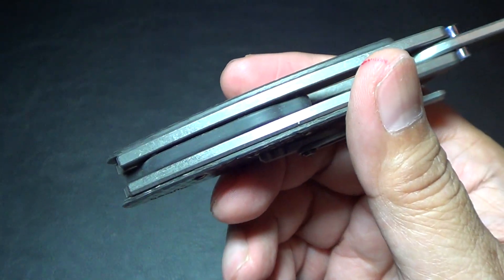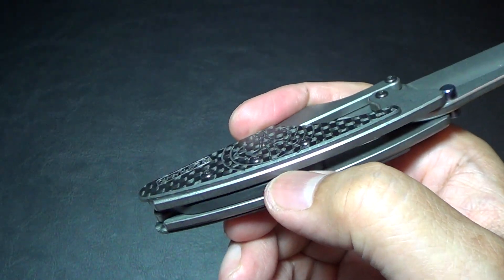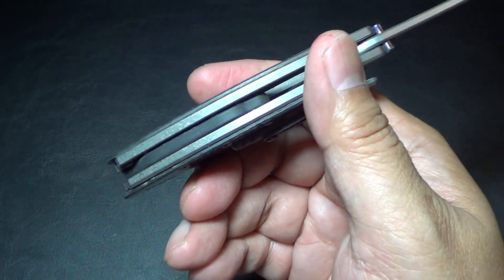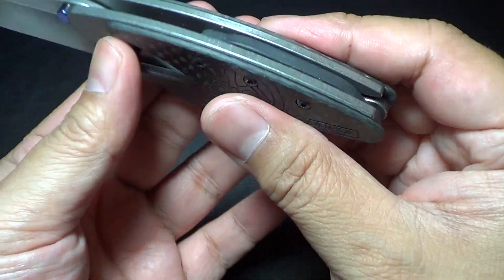I emailed Gavin about this, just wanted to find out what the deal is with the rubber band. I actually didn't know it was silicone rubber. He swears it's industrial grade and it'll last a lifetime of the knife. So that's pretty cool.